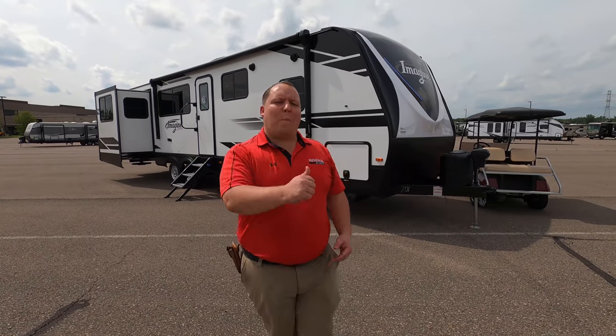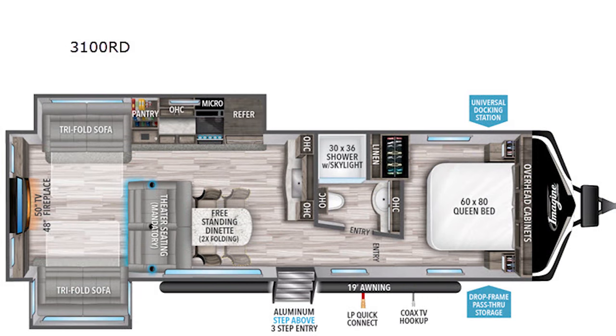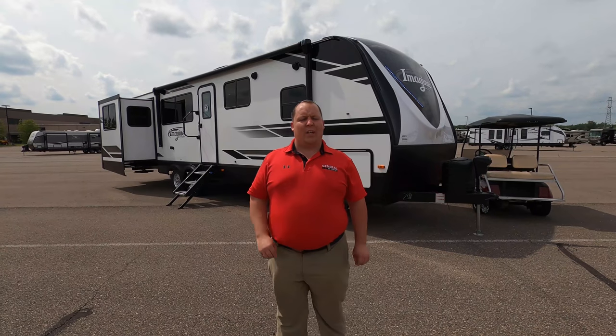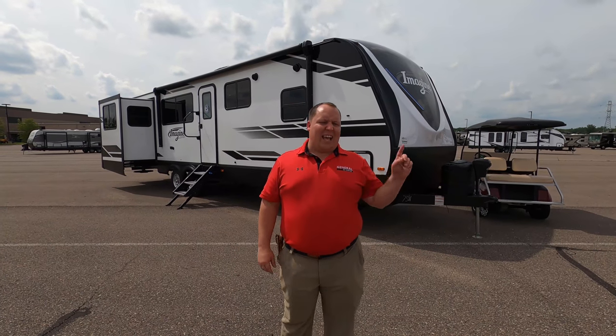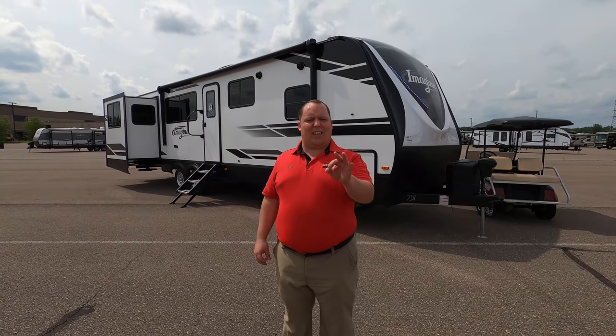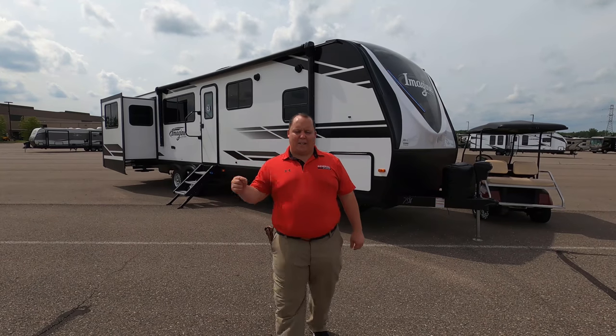Hey everyone, I'm Matt. Welcome back to another video. Today I am super excited. We're taking a look at a rear living travel trailer with three separate seating areas. This is the all new 2021 Grand Design Imagine Model 3100RD. We are going to take a look at the outside features first, then the inside features, then we're going to give you three things we love about the Grand Design Imagine and three things we dislike about it.